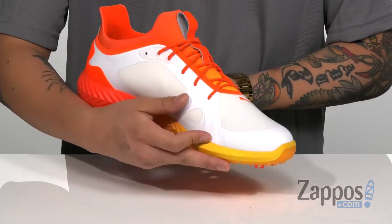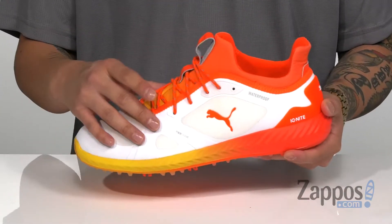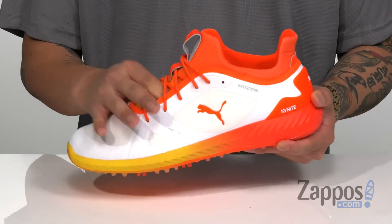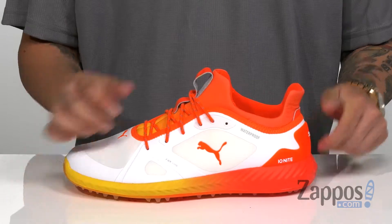The power frame, synthetic overlays in key areas of the shoe provide structural support, durability and protection of the foot. A traditional lace-up design provides a secure fit. The tongue is gusseted to keep out debris, and you've also got a pull tab for an easier on and off.